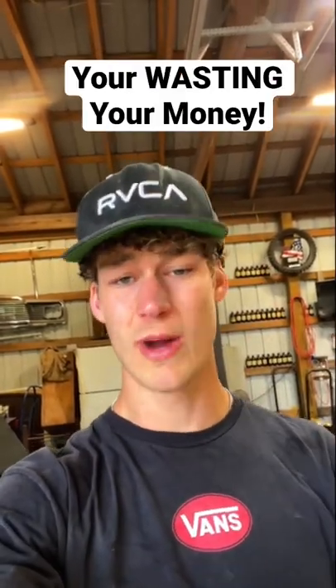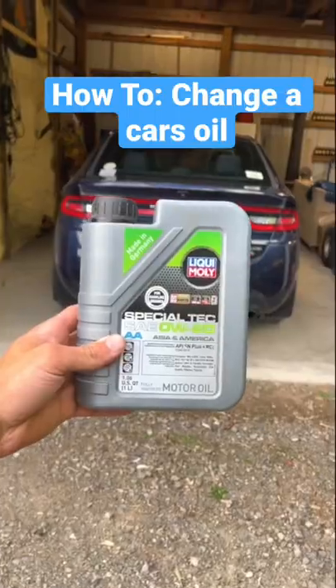If you pay someone to do an oil change even on a low car, you're wasting your money. Here's how to change your oil even on a low car.